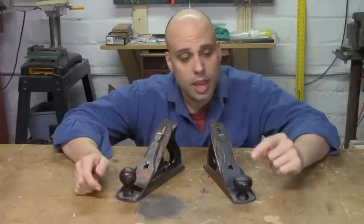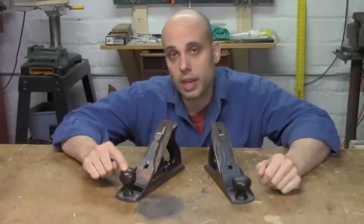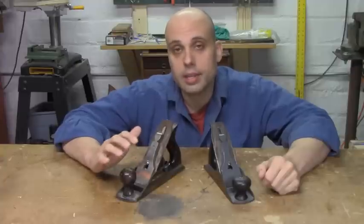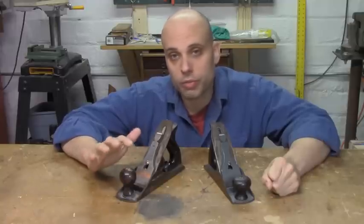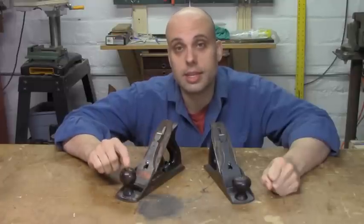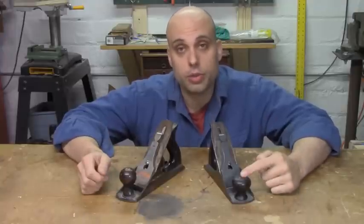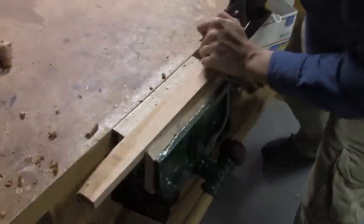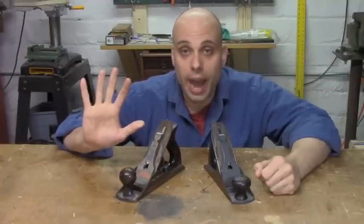Let's cut straight to the chase on this. This plane is from about 1890 — it's got higher collectible value. This plane, on the other hand, is much more recent; it was made in about 1950. It is a post-World War II plane. These planes are not considered desirable to collectors and even some users. This is right on the verge of when Stanley plane production started to take a dive in quality, and people generally are not super interested in these later planes. So which one do you get? Well, if you're primarily a collector, obviously you go with the older, historically important collectible plane. But if your main task is to go home and do some woodworking, I actually recommend that you want the newer 1950s plane — and there are five really good reasons why.